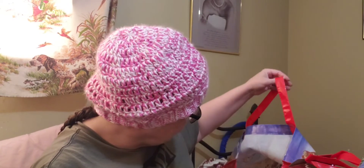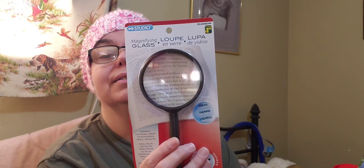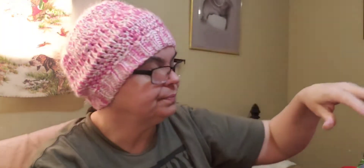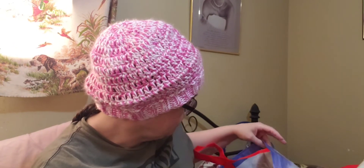I've also been having a lot of problems reading yarn ball bands — some of them are really hard to read. So I picked up a magnifying glass at the dollar store, which will help me read the small print on ball bands.